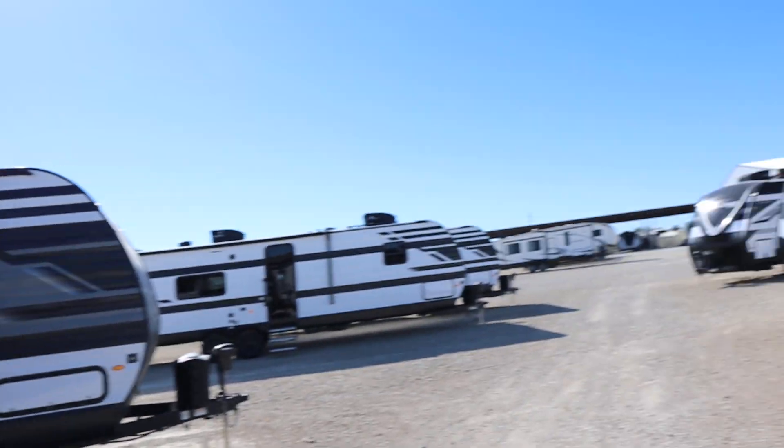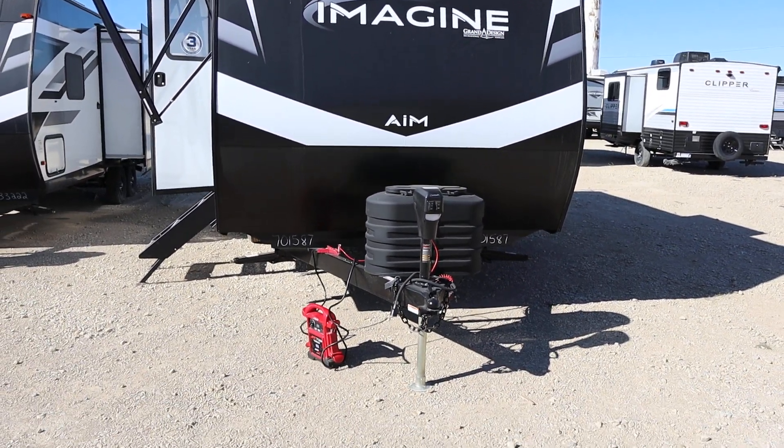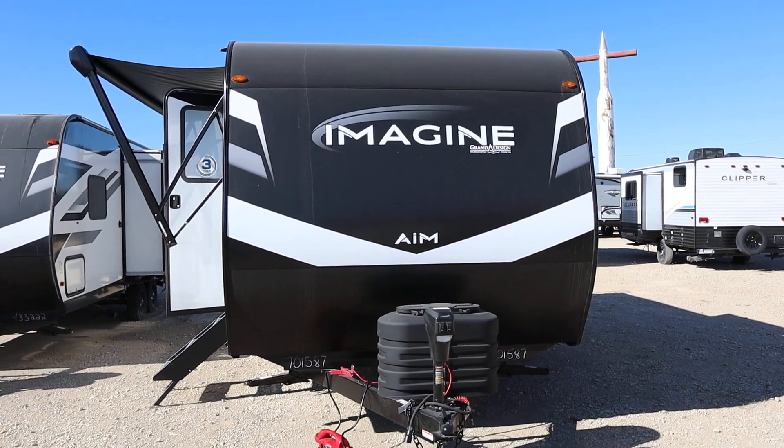What's going on guys? It's Micah with Clear Creek RVs. Today we're going to be looking at another unit. We've got an Imagine AIM here. This is of course from Grand Design — one of their newer series.